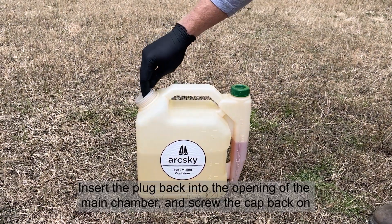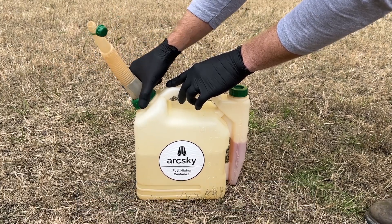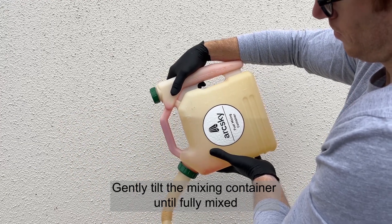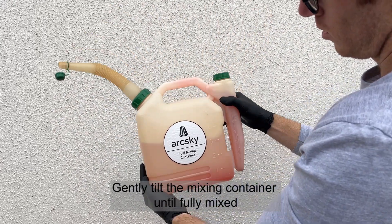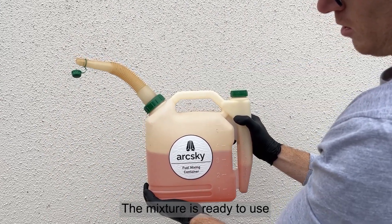Screw the oil chamber cap back on. Insert the plug back into the opening of the main chamber and screw the cap back on. Gently tilt the mixing container until fully mixed. The mixture is ready to use.